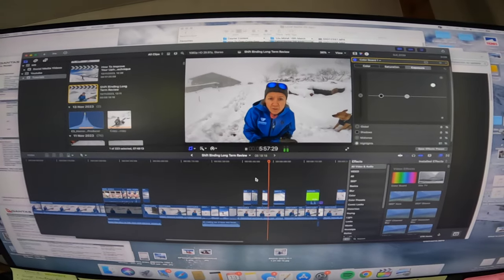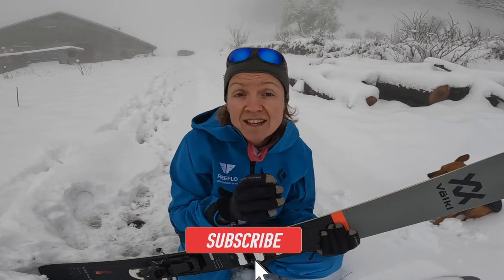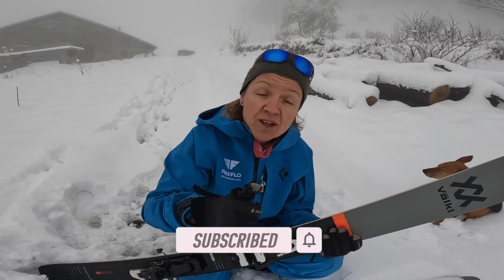It's only just me doing absolutely everything here — filming, editing, uploading — and it really helps the channel. If you like these videos just press that subscribe button and hit the notification bell so you don't miss another video. Thank you for that.